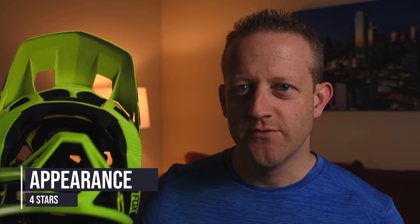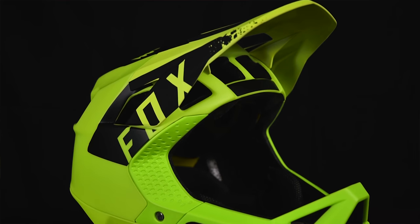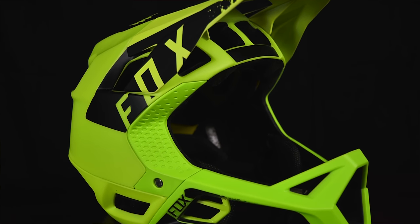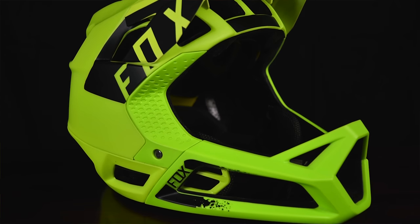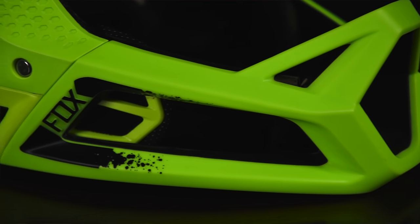For appearance I would give it four stars. It's not a totally cool design — the Fox logo on the top is pretty cool but the sides are kind of plain. This color was on sale so that's the reason I got it, but I do like the bright yellow. As for the lines of the helmet itself, I do like them, especially with the chin bar — it looks pretty good.